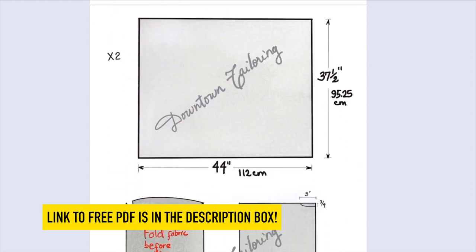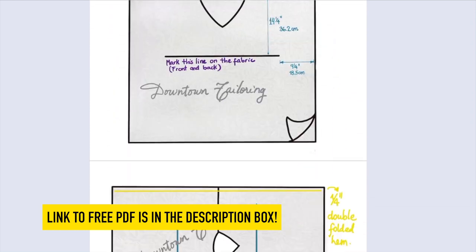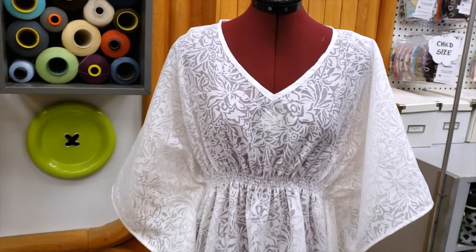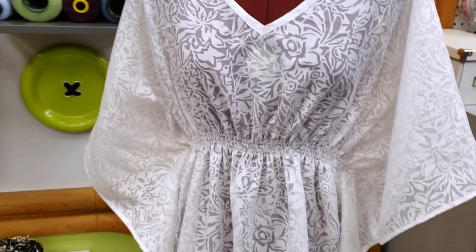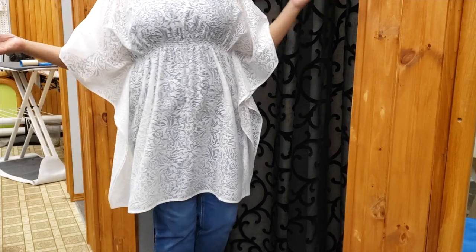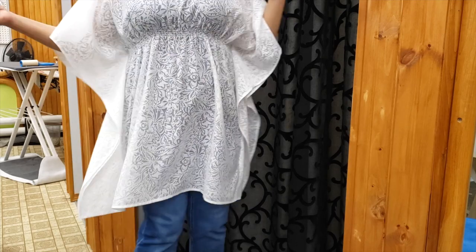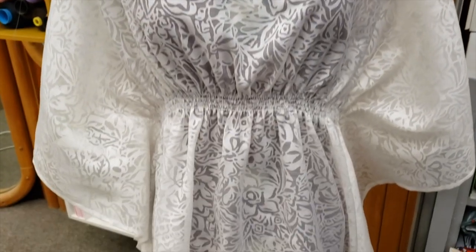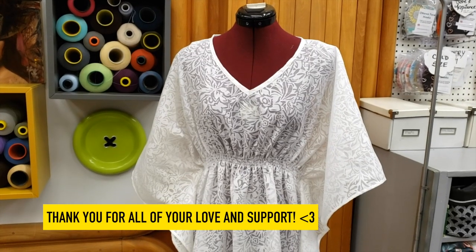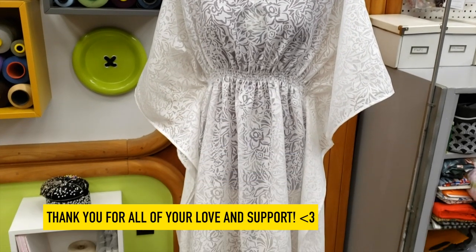Here you go guys — it's really nice! I uploaded a free PDF with graphic instructions so it's easier for you to understand. It's a really fast project — you can do it in one day. I don't want to say 'one size fits all,' but I am much bigger than the mannequin and we can both wear it! I hope you like this video — please don't forget to subscribe, share, and like. Bye!